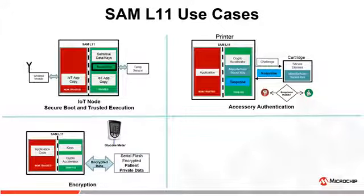SAM L11's onboard crypto module can be used to encrypt patient-sensitive data to help protect patient privacy in medical devices.